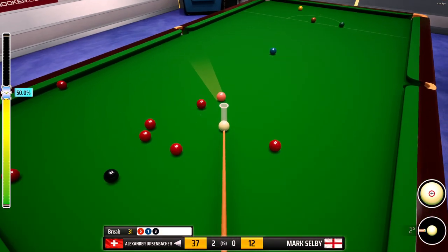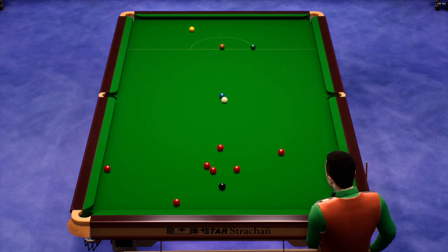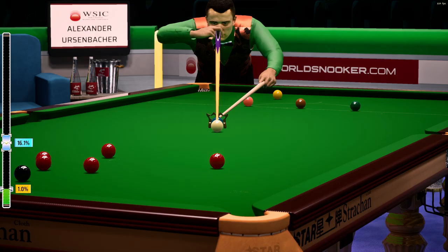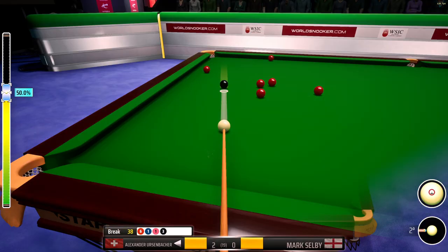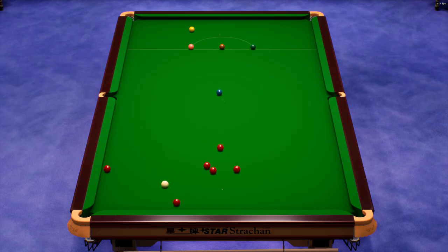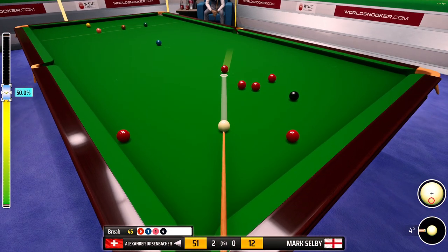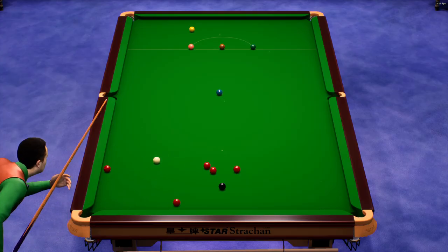Thirty-one. Perfect pace required for this shot. Thirty-seven. Nicely onto the black. Thirty-eight. Thirty-four. Just wants this pot to drop into the pocket. Forty-five. Thirty-four.